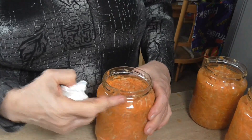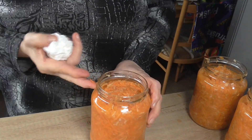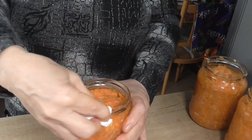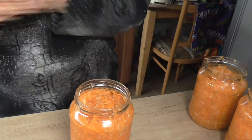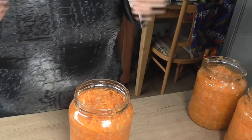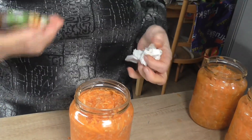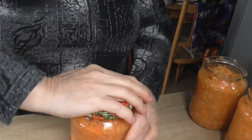Skleničky opět osušíme, celé hrdlo i navrchu. Počistíme a osušíme. A uzavřeme – víčko taky musí být čisté, bez ničeho. Uzavřeme.